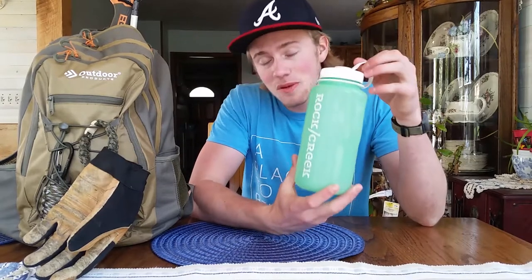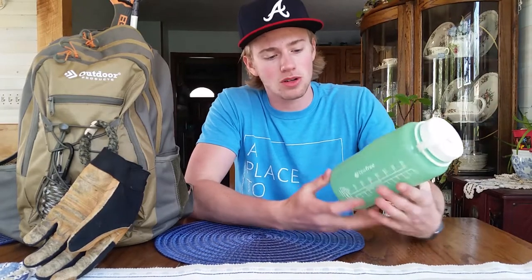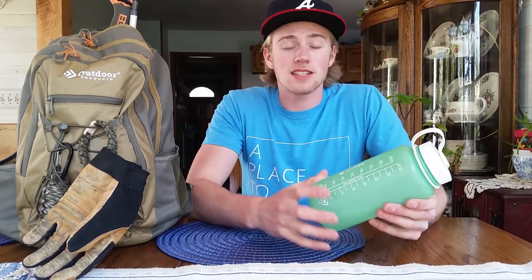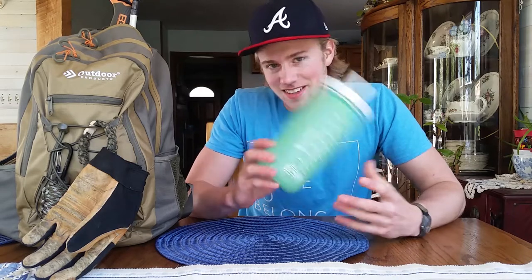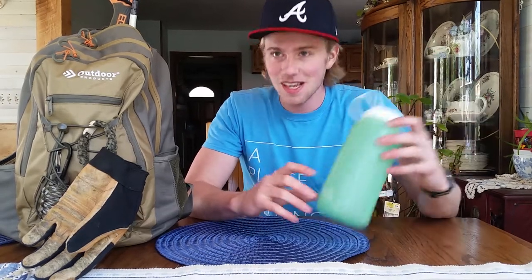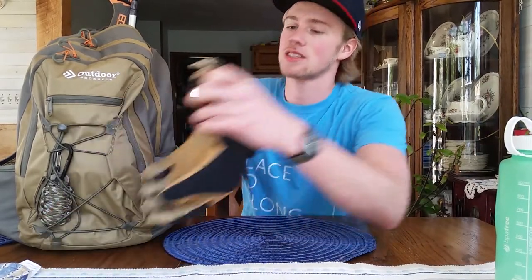First I've got a Nalgene. A Nalgene is literally the best water holder for hiking, camping, pretty much anything. It holds 32 ounces, it's fairly light, and it's hard plastic — you could trip this thing off a mountain and it'd probably stay together. This one's been with me for quite a few years; I sat it next to the fire once and the heat bowed the bottle a bit, but it's still functional. Always go for Nalgenes.